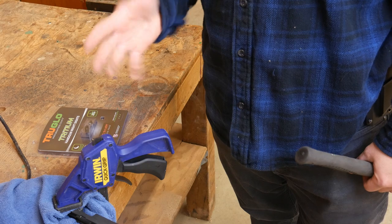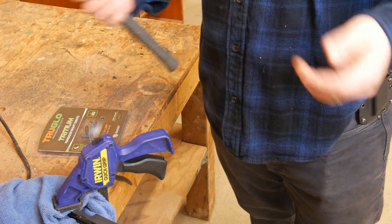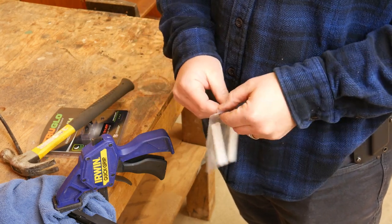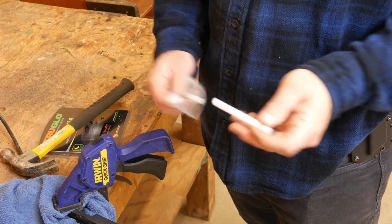I've already removed the rear sight with a sight pusher. I didn't show that because that's kind of a specialized tool. Really, if you want to do this at home, you're going to need some kind of punch. I use a non-marring nylon punch. I'm going to try to use that to drive the front sight. This is on a SIG P320.